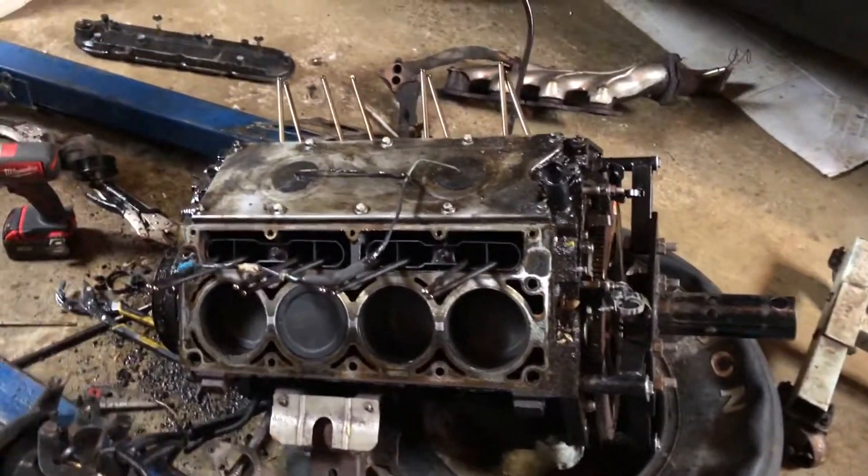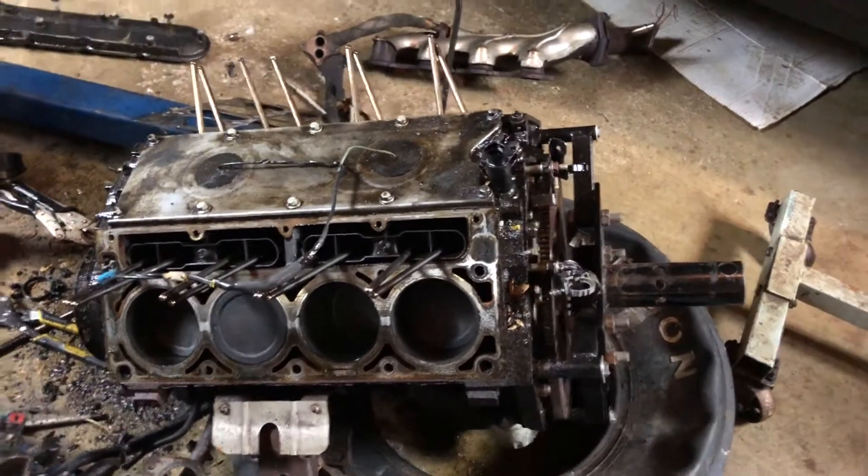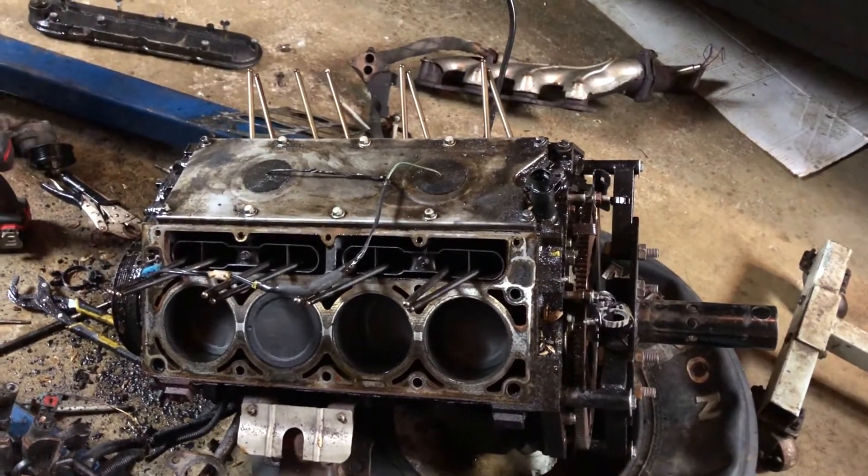Assuming the lower end looks just as good as the heads did, I should start rebuilding on this thing in a couple weeks.